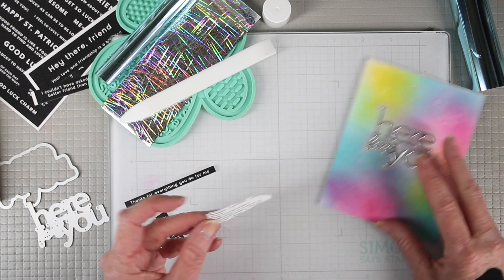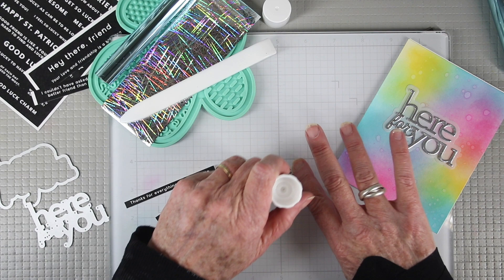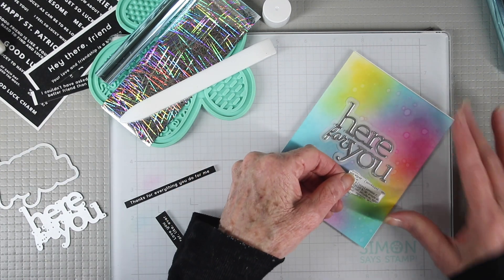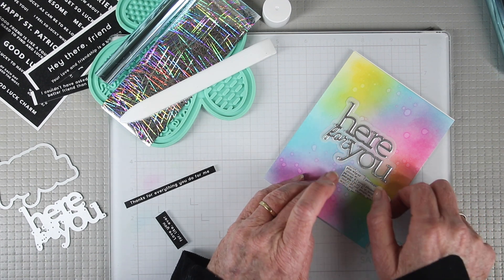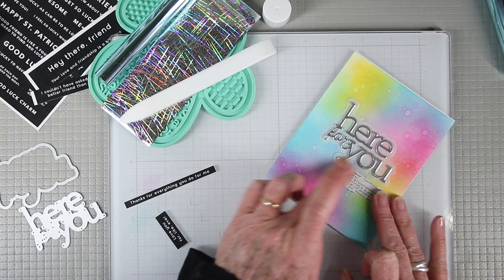The glue stick is also great for doing collage work where you have thin papers that you want to glue down. In this case I have some book text, and I can run that right over the back and apply the glue only to the paper, then place it onto my project. This works particularly well on backgrounds that have been inked with water reactive inks, because none of the glue will seep out from behind your piece.